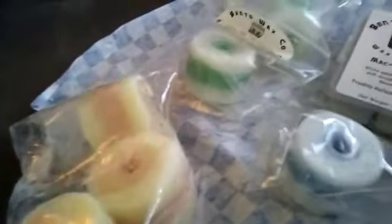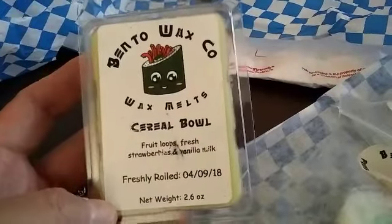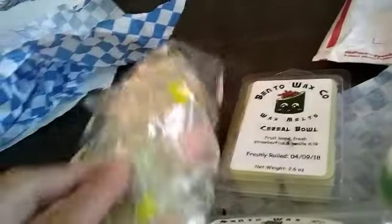I love the wrapper but I'm so excited to open it up like a present. This one's Cereal Bowl — fruit loops, fresh strawberries, and vanilla milk. And this is the bag of samples that I got.